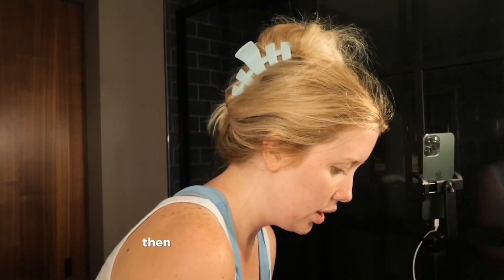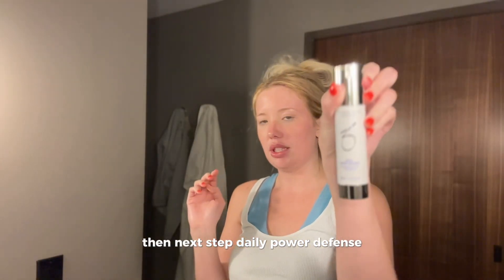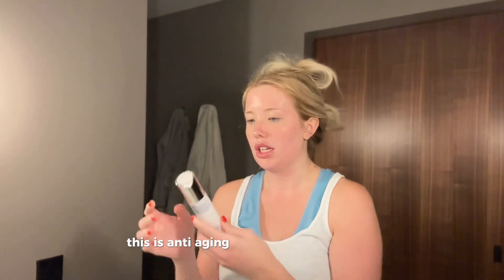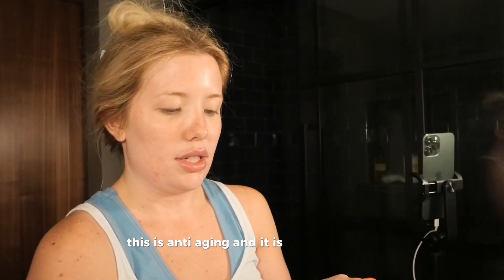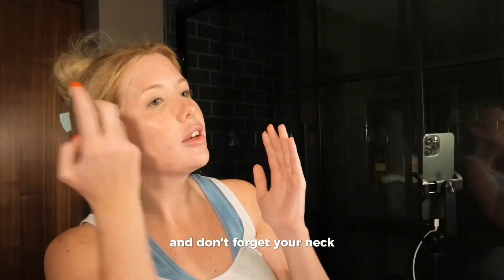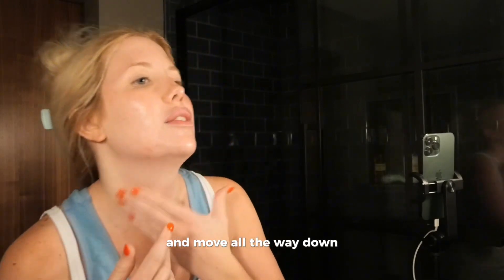Okay, next step is the daily power defense. This is an anti-aging product and it is literally like a magic potion in a bottle. Don't forget your neck — you always want to start at the top and rub all the way down.